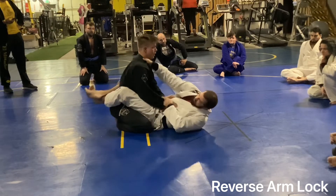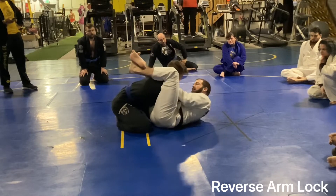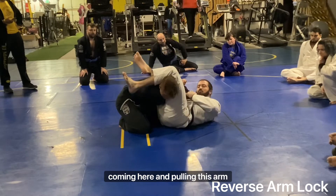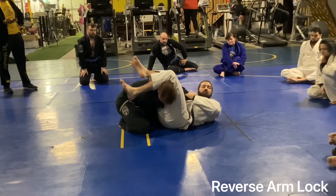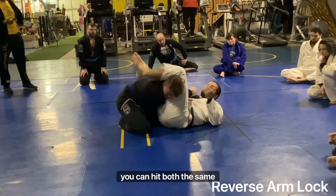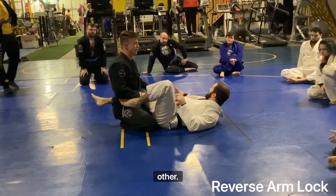So I'm here, pulling it in, walk my feet up. I get here, I start to see the attack coming. I'm pulling this arm in, extending this elbow — reverse arm lock, traditional arm bar. You can hit both at the same time — congrats, you're talented. Most of the time you're going to have to commit to one or the other.